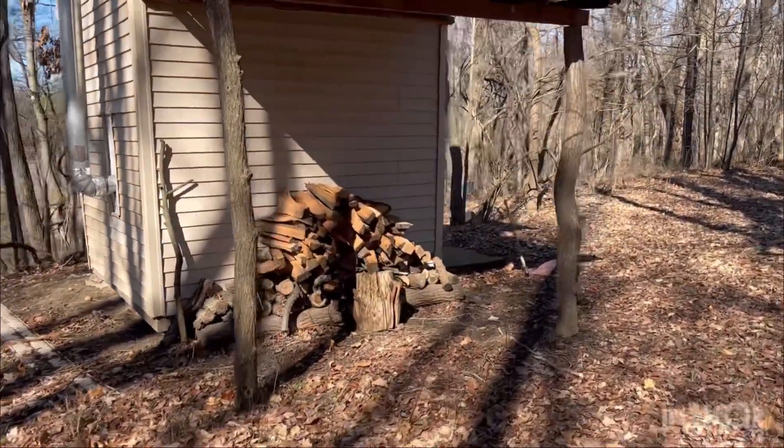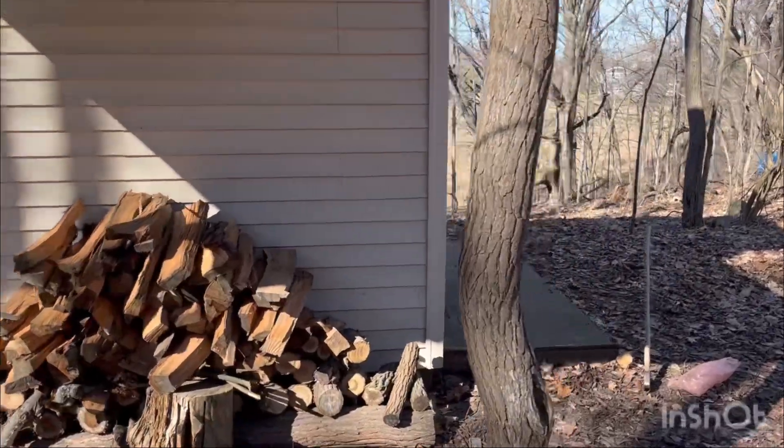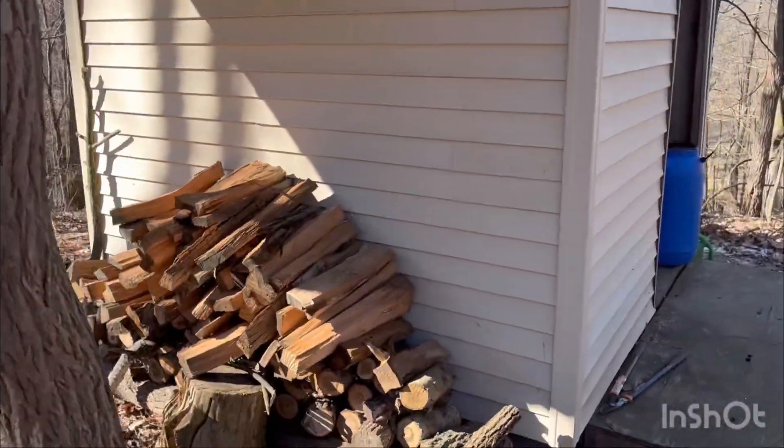We've been running some oak wood this year. My dad split some and had it on in a stack, so we've been running that.